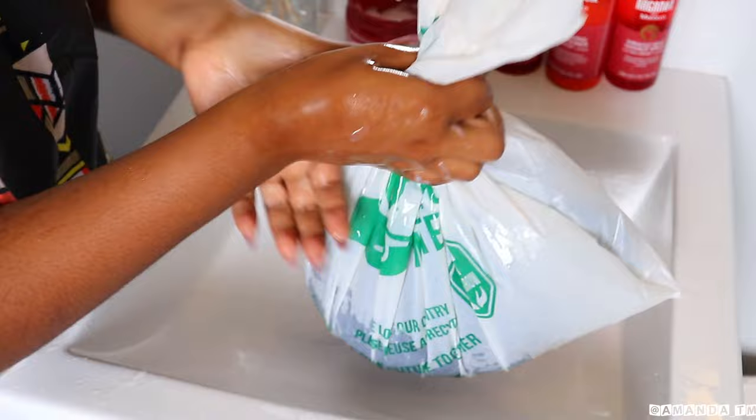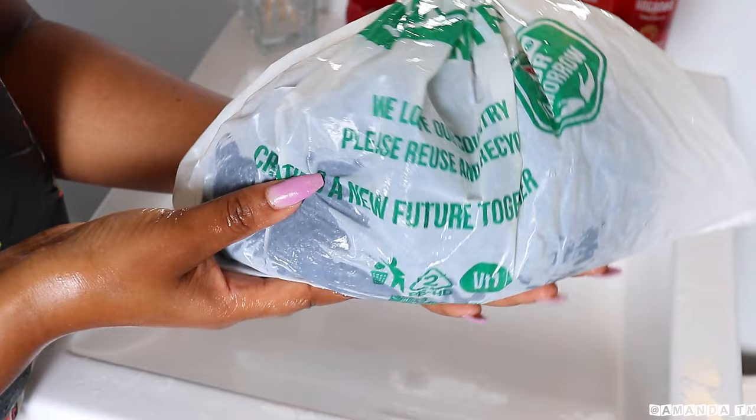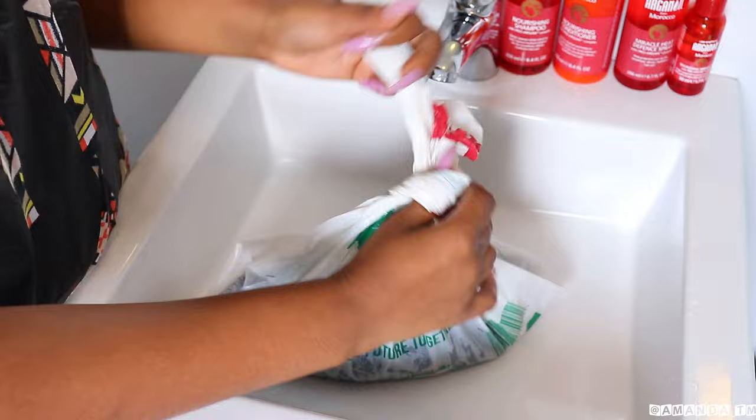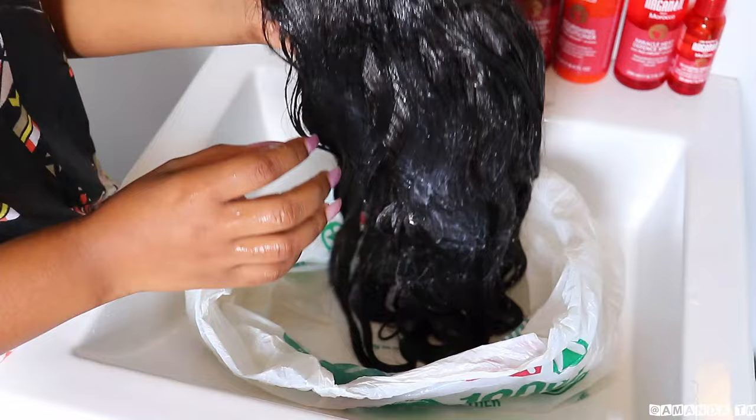To properly deep condition my hair, I put it in a plastic bag and seal it really tight to make sure that the moisture doesn't escape. I'm going to let that sit for a few hours. If your hair is really damaged and you want to revive it, you can pop it in a microwave for about two minutes. This is how I make sure that my hair stays nourished and bounces back to life.